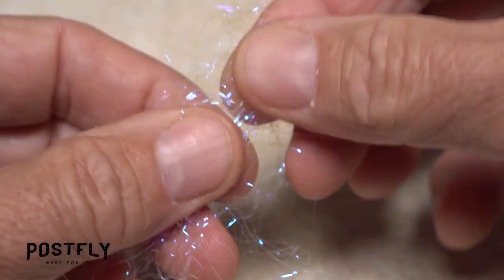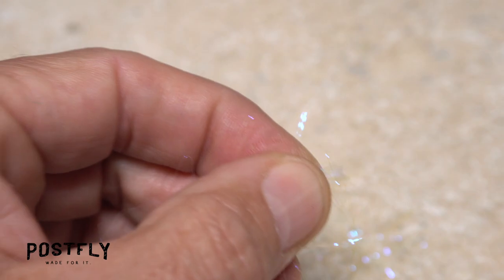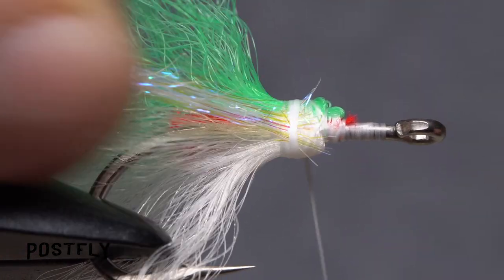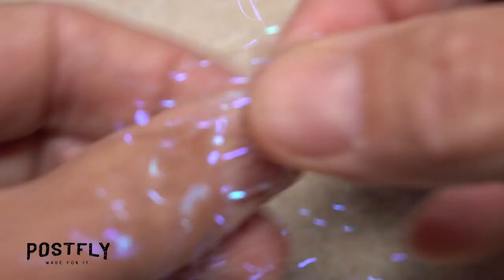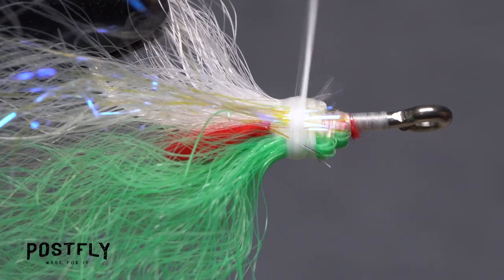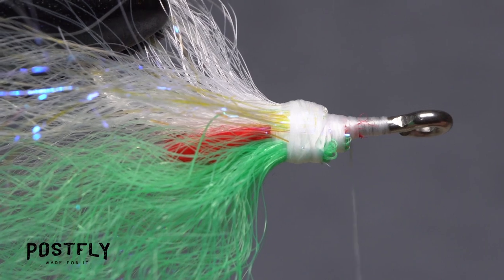Tease a small amount of blue UV angel hair free from the packet. Pull the material apart a couple of times to get the fibers aligned in the same direction, then snip the short end of the material off square. Place the snipped end against the near side of the hook over top of the previously tied in material and take a few thread wraps to secure it. It's intended to look like the lateral line of a baitfish. Repeat the procedure of aligning, trimming, and securing the angel hair to the far side of the hook. The material is rather slippery, so make sure it's bound down really well. End with your tying thread in front of all the tied in material.